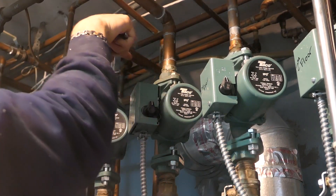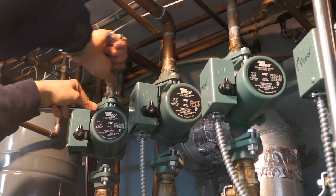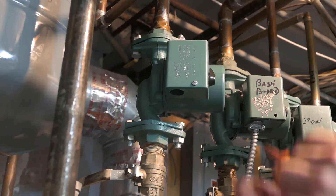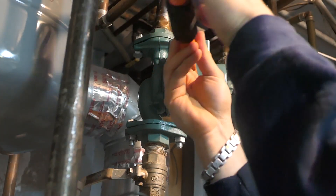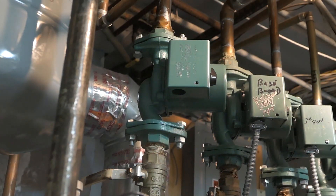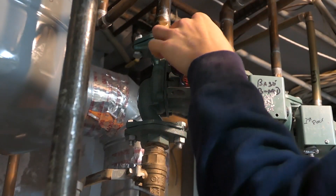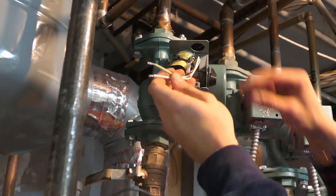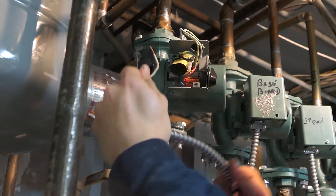I've tried doing this job with channel locks but it just isn't the right way to do it. You really need two wrenches — ten-sixteenths and five-eighths. Once you screw that on, it's time to connect your power again. Take your plate off, grab your two wires, and white to white, yellow to black.